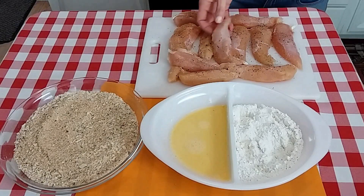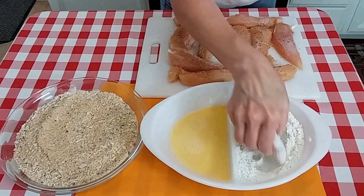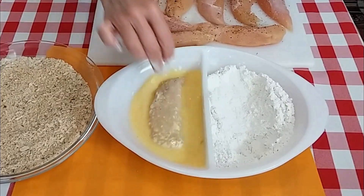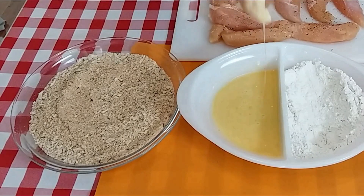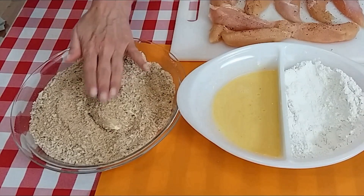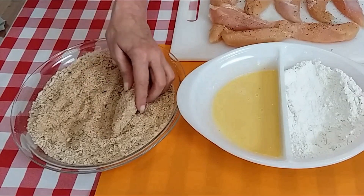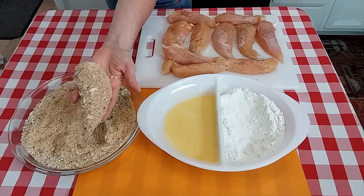Now we are ready to bread these chicken tenderloins. I'm going to go into the flour first. I'm going to try not to make a mess — I am so good at that. Shake off any excess, then into the egg wash and our breadcrumbs. I like to pat that in real well. I'm going to go ahead and finish these up and I'll be back in a jiff.